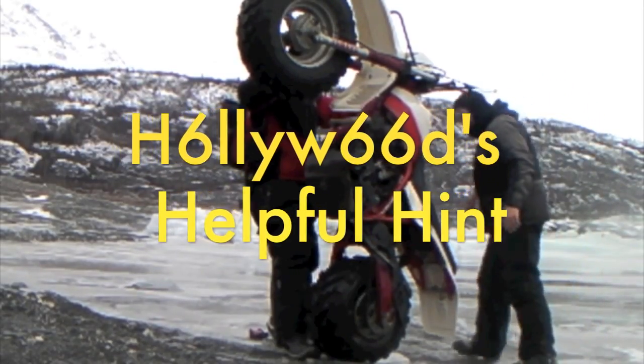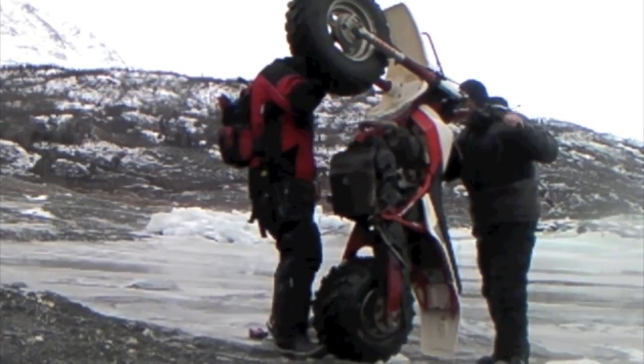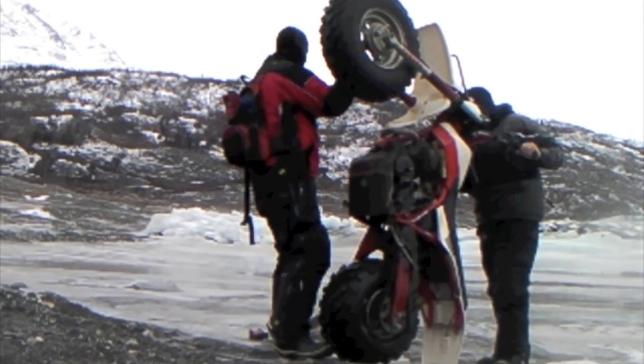That brings us to Hollywood's helpful hint: take turns holding the bike up. When it's the Drowner's turn, that's your opportunity to get on the running bike and leave. In this case, Hollywood had the keys to the truck in his pocket, so we moved on to step four.